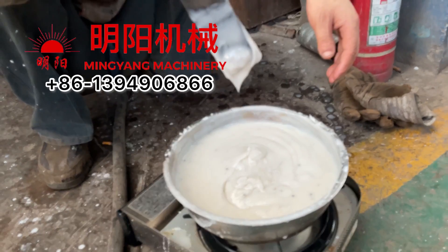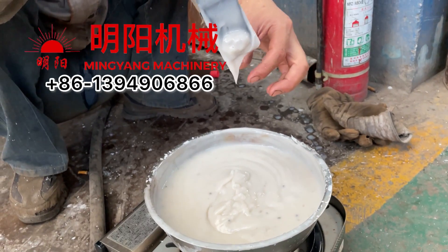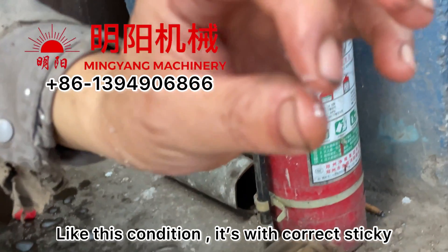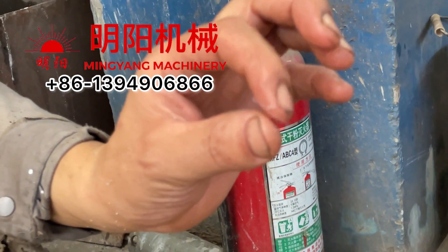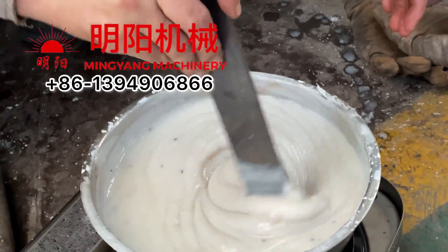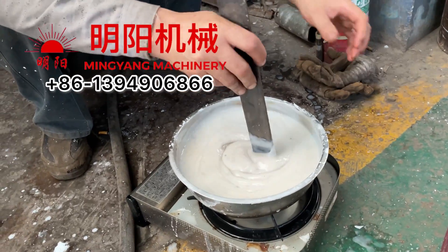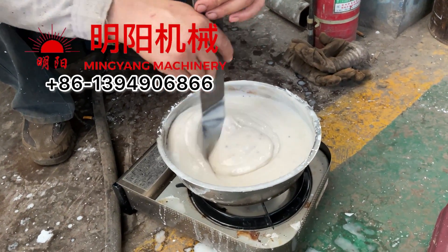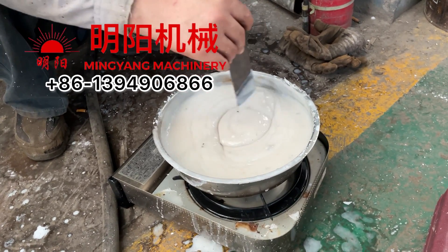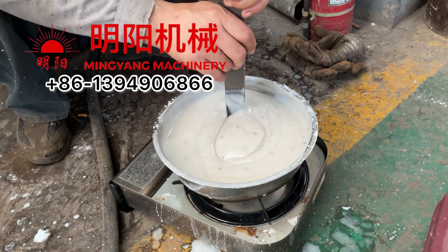When the condition is like this — close to transparent — then it is in the correct condition with the correct stickiness. You can see it. This will be a good binder.